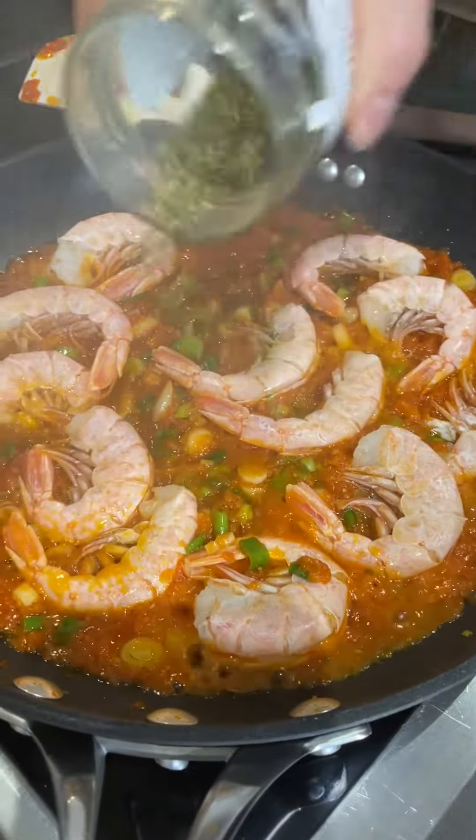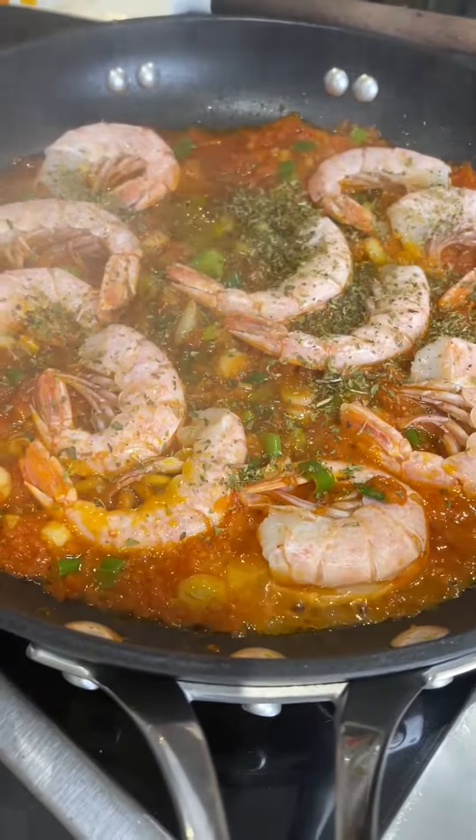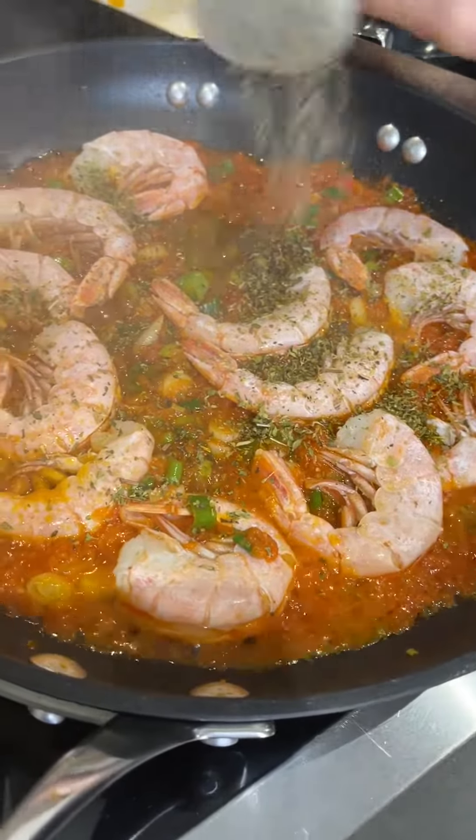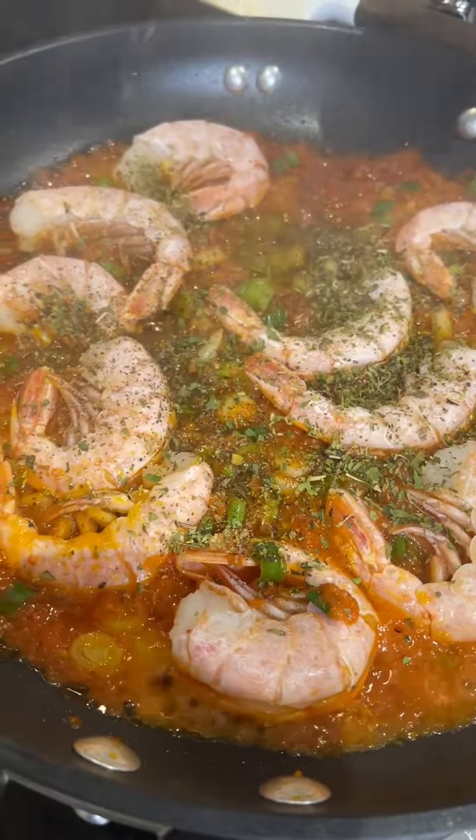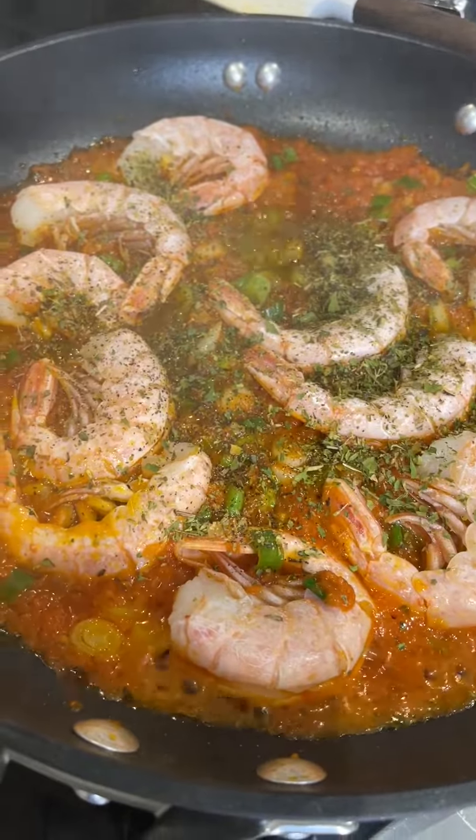And then marinate them a little — the vegan milk. Dry pasta, a little bit too. And let's go.